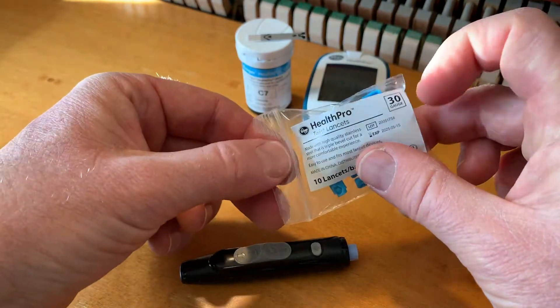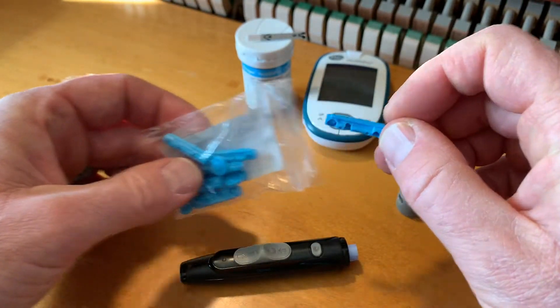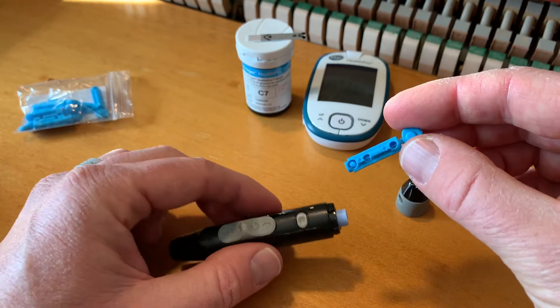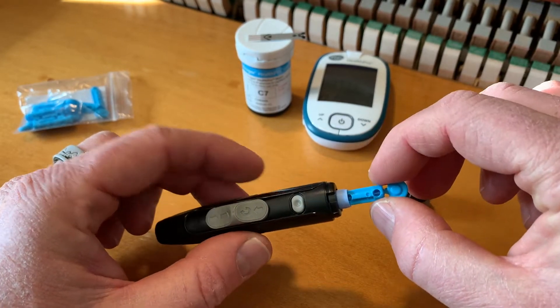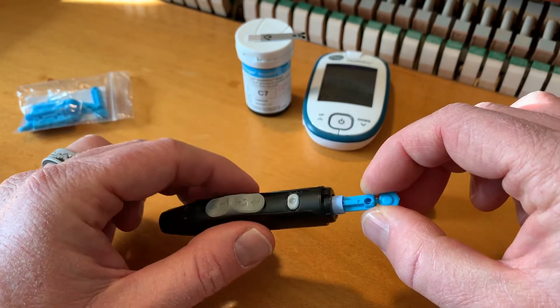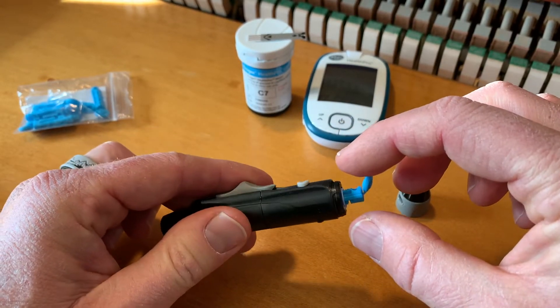We're going to go into our little bag here and pull out one of these blue lancets. Basically what we're going to do — it doesn't really matter which way you put it in — we're just going to push this down into the lancer. And this is going to cock back our little spring loader. As you can hear, it cocked it back there.